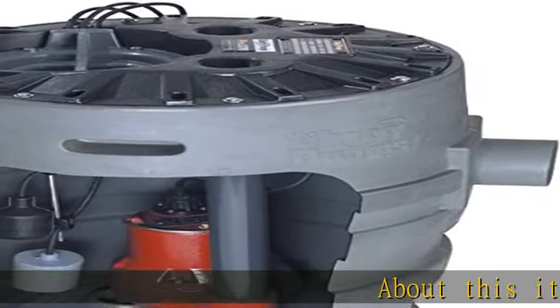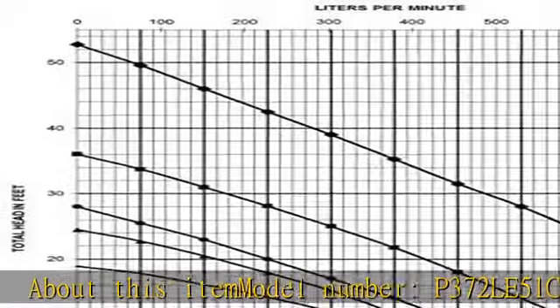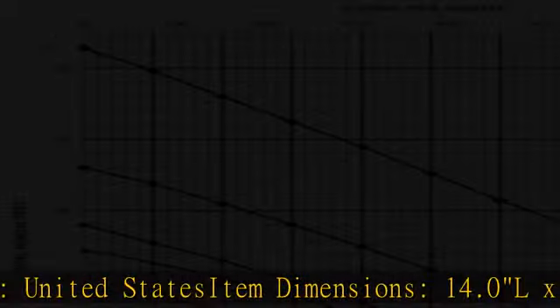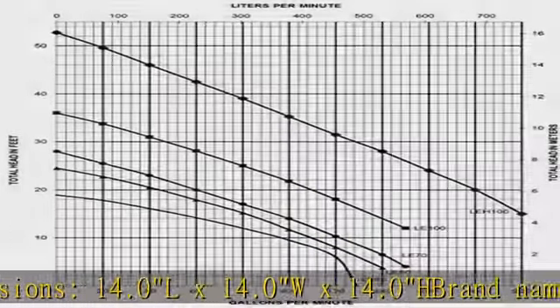About this item: Model number P372 LE51. Country of Origin: United States. Item Dimensions: 14.0L x 14.0W x 14.0H. Brand Name: Liberty Pump. See more product details in the description to get this product today at the best price.